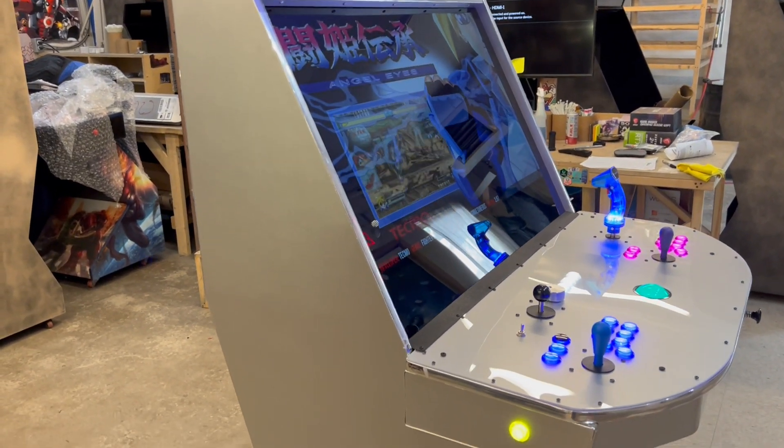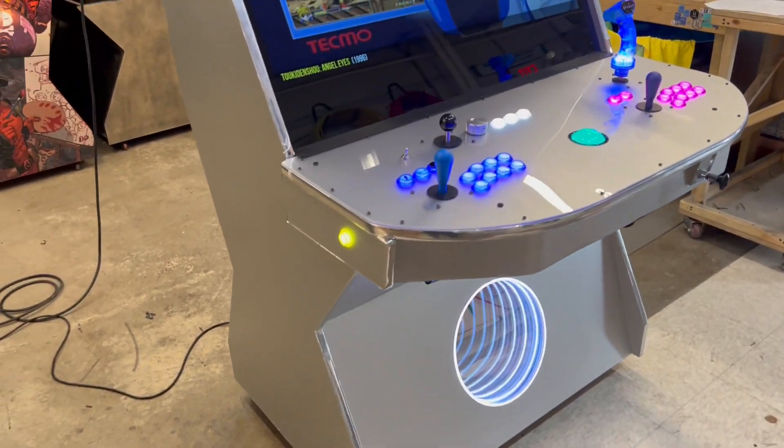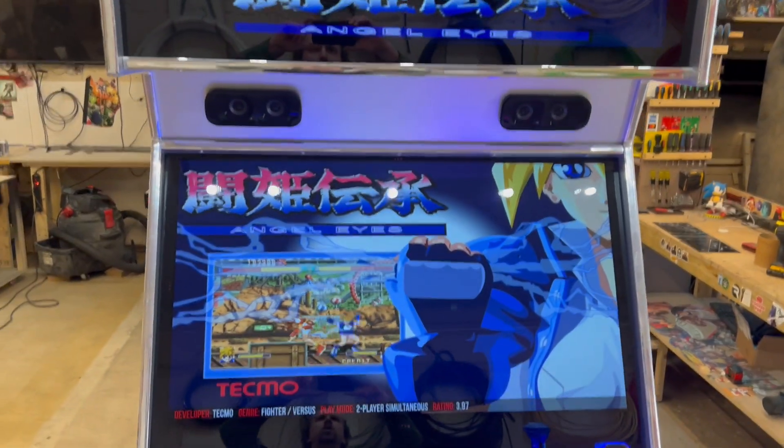Turned out really nice, especially with that infinity ring. Two-player Mega Cades — silver machine of the week.